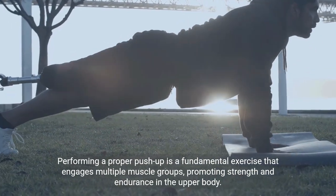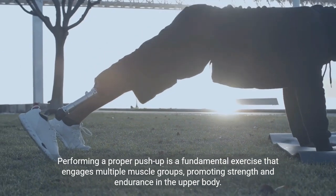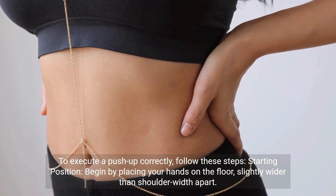Performing a proper push-up is a fundamental exercise that engages multiple muscle groups, promoting strength and endurance in the upper body. To execute a push-up correctly, follow these steps.